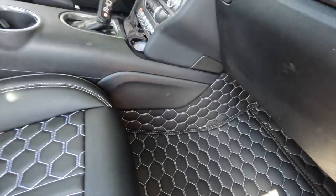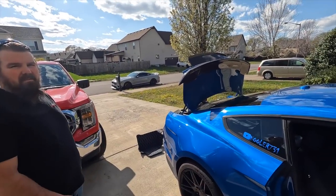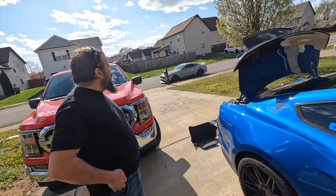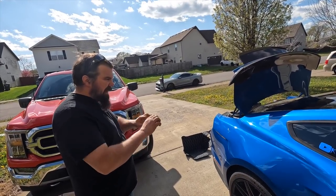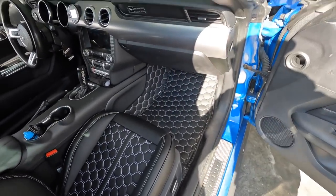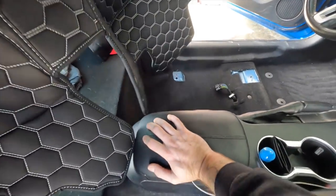It needs something like this for the Mach 1 — that's the worst thing about the Mach 1, Ford kind of forgot about the interior except for the Recaros. I wish they'd done like an orange stitch or something on the Recaros to make it more special — on the orange stripe cars and red stripe cars you'd figure they'd tie it in somewhere. Anyway, discount codes are in the description — go pick up a set. We've also got the covers for the back seat portion.